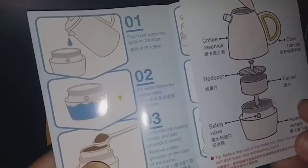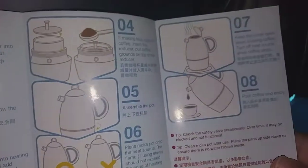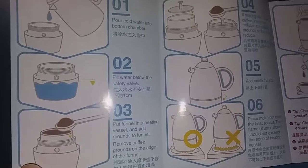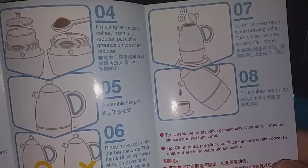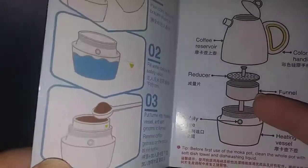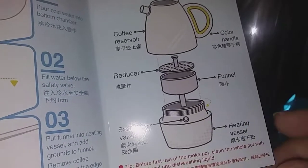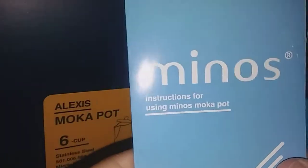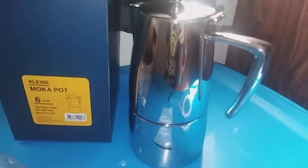You also get instructions on how to use your Minos coffee maker. It tells you what to do — there are eight steps on how to use it. It tells you what the funnels are for and everything on how to put it together.